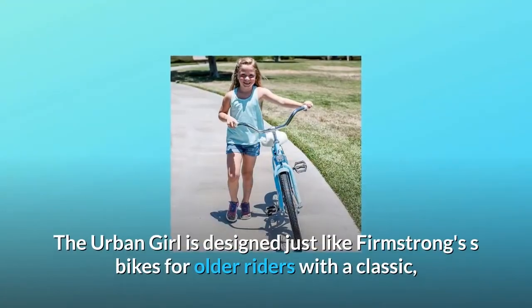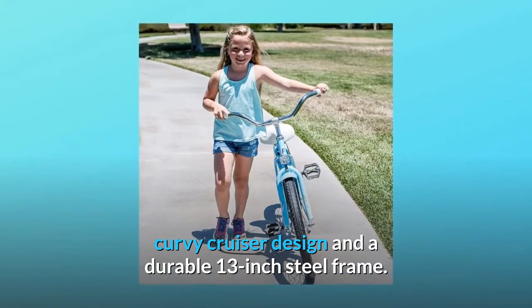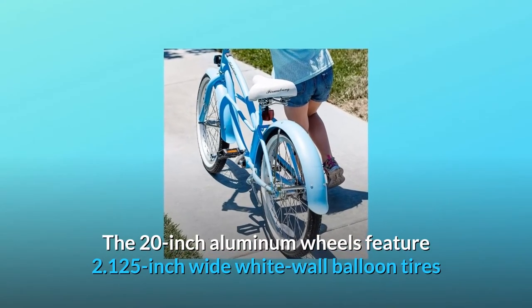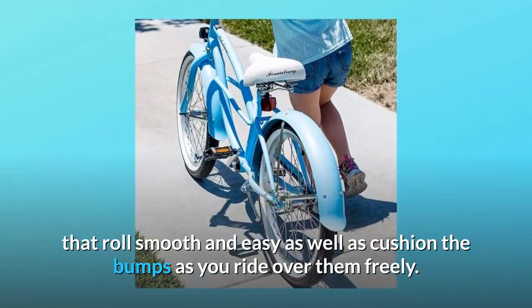The Urban Girl is designed just like FirmStrong's bikes for older riders, with a classic curvy cruiser design and a durable 13-inch steel frame. The 20-inch aluminum wheels feature 2.125-inch wide white wall balloon tires that roll smooth and easy, and cushion the bumps as you ride over them.